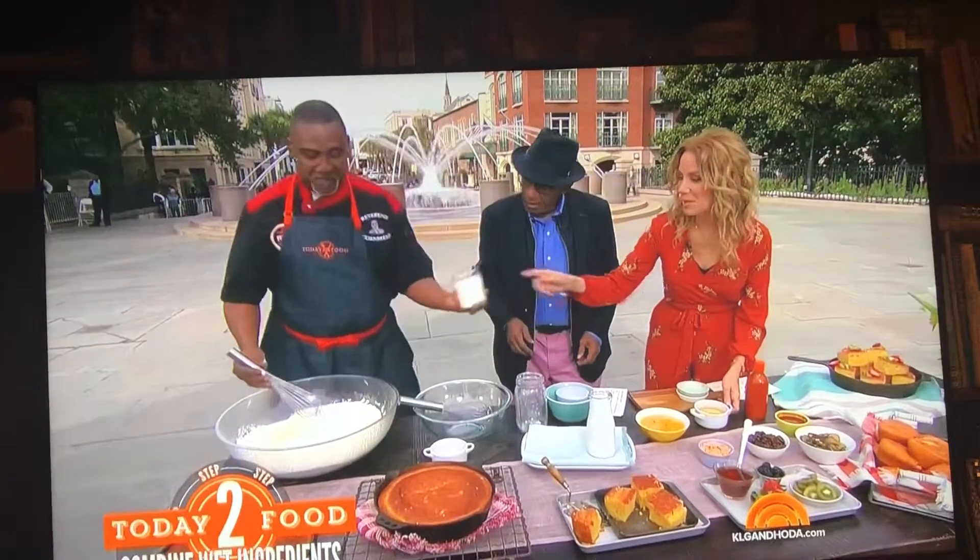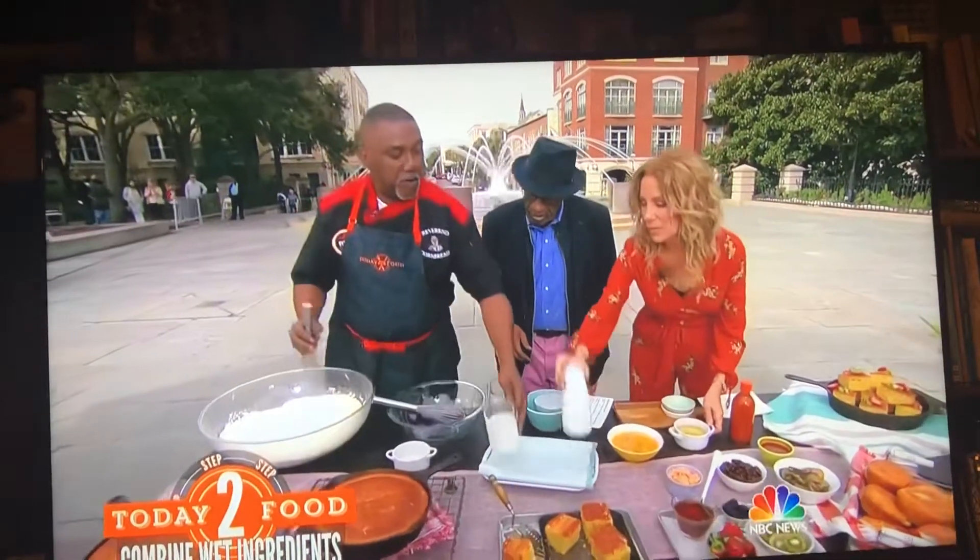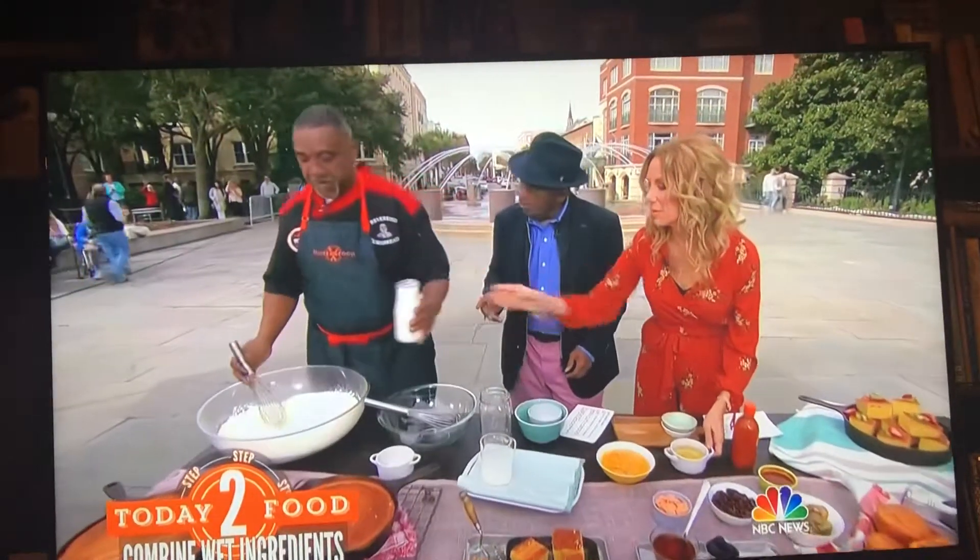This is the heavy cream — the secret ingredient. Buttermilk. So you do put a little buttermilk in, yeah, buttermilk.